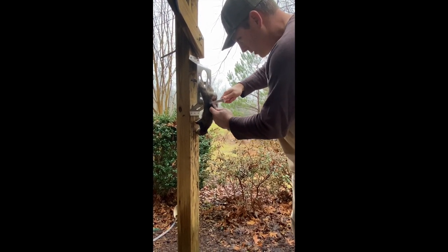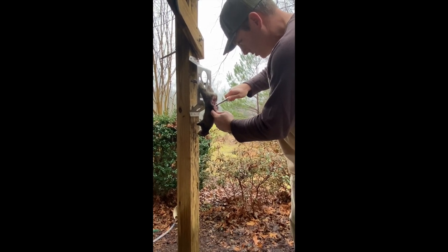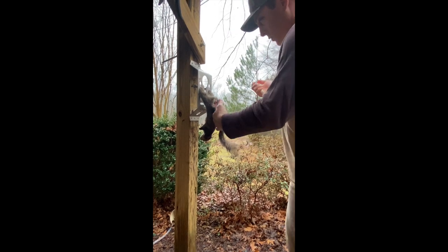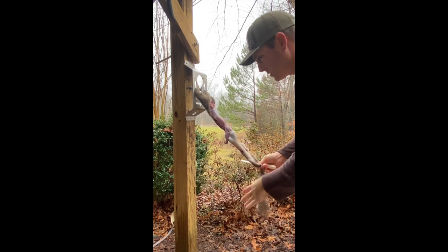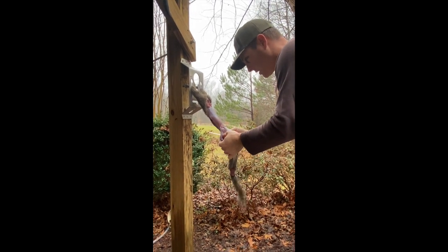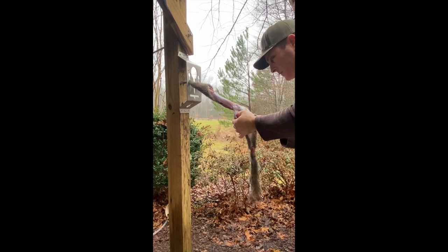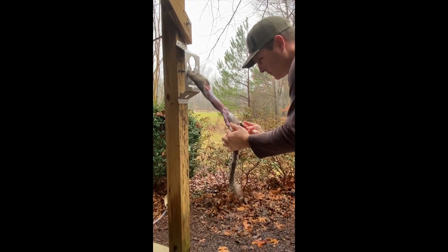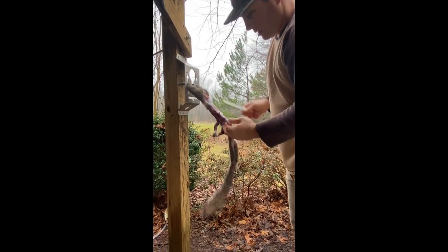Go ahead and cut through that tailbone just a little bit and get down to the skin right there. Once you get it down to the skin, you're just gonna pull straight on down — skin his jammies all the way down. Get down to his elbows here, just pull it on down like so.